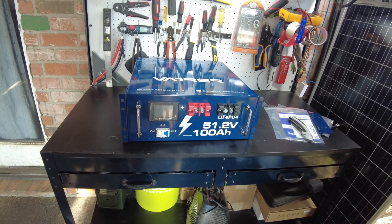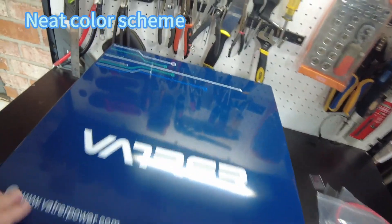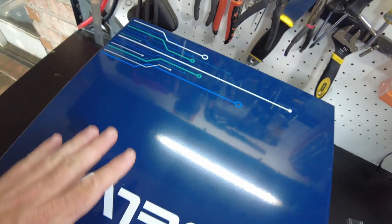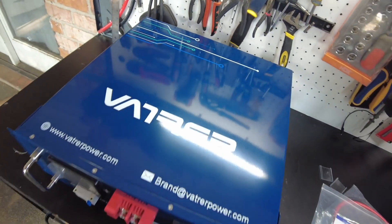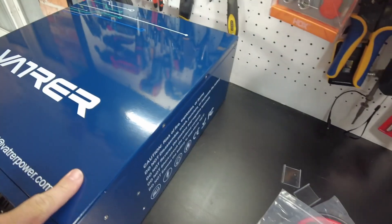All right, there we go. It's out of the box. I do like this color scheme — it's really neat. Look at these graphics here. I know that doesn't really matter once this is in your system and working, but I think it's a nice touch. I like it.